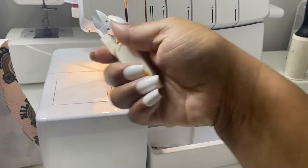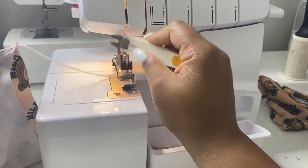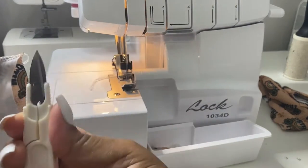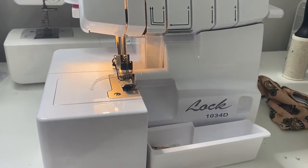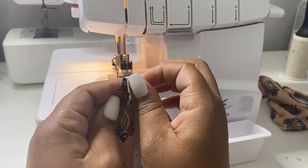You always want to serge a little extra because you want to make sure you have a little wing on your fabric from your serger, so I just cut mine in the middle. I got these sewing scissors off Amazon — I will link that down below for you guys. Then we're going to go and do the same exact thing to the other side.